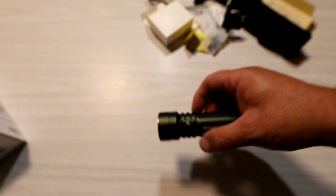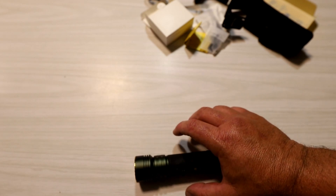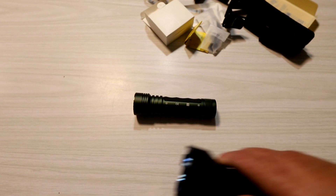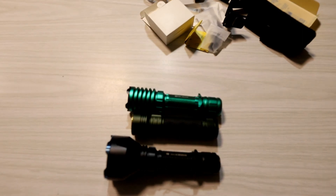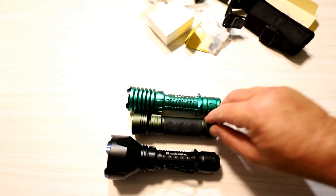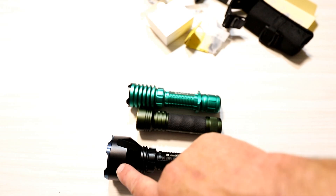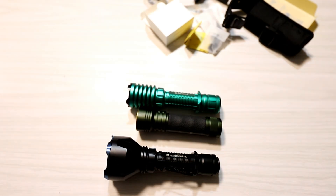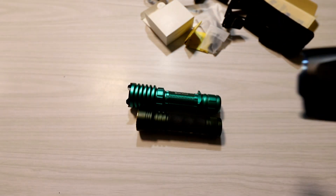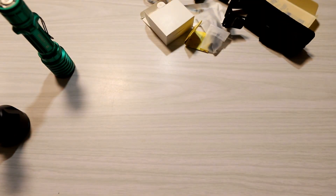This is the Olight Seeker 2 Pro — a handheld floodlight. Just to show you where it stacks up in comparison with other torches I've reviewed: there is the Olight Warrior X Turbo and there is the Olight Warrior X Pro. You can see they have a similar size battery component but a different head, because that one is more of a spotlight, that one is a cross between a spot and a flood, and this new one here is just a pure flood.